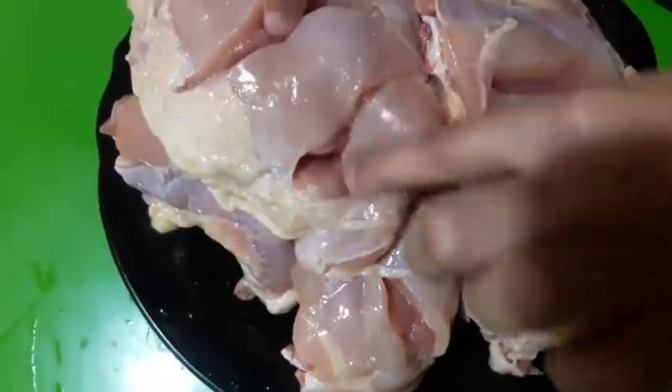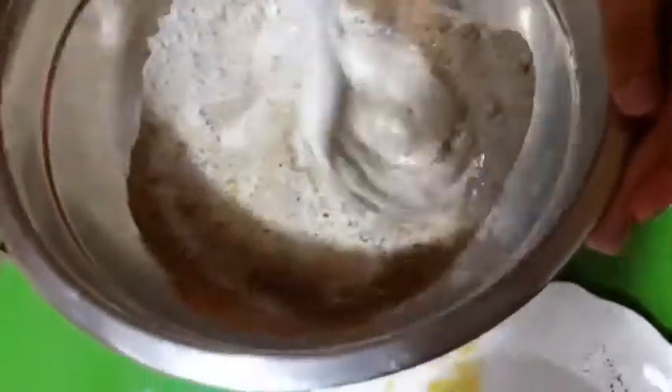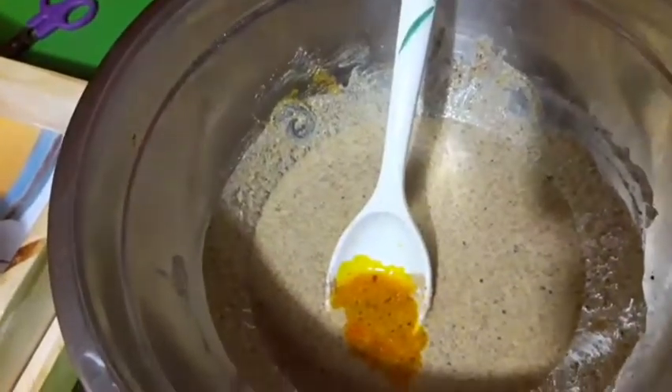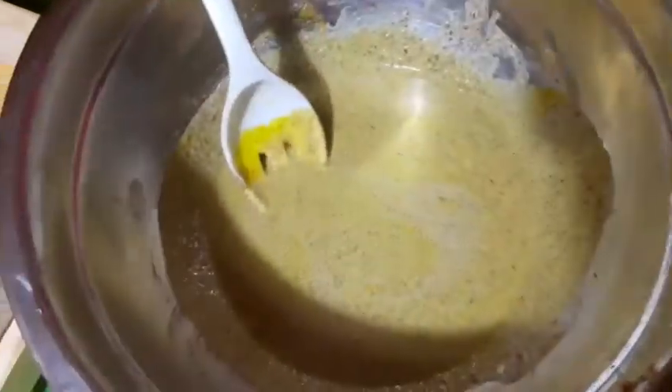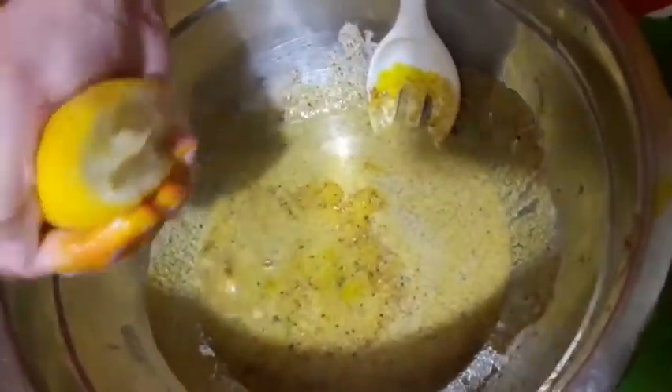We make some cuts on the chicken pieces. Now let's prepare the marination — add the yogurt, mix in the condiments and mix it well. Add some yellow food coloring and mix it, then add the lemon juice and coat the mixture on the chicken.